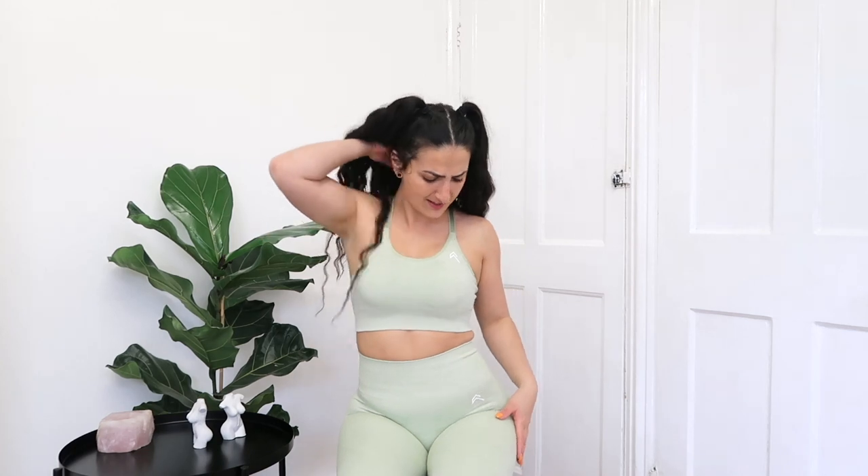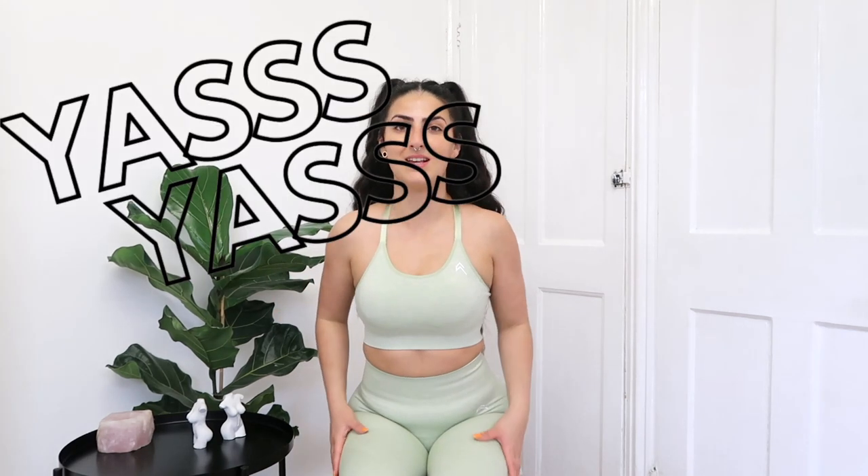I'm in love with this pistachio color. Look at it!